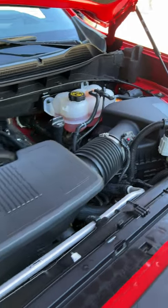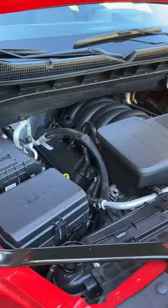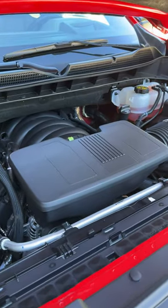The ZR2 comes standard with a 6.2-liter V8. It has 420 horsepower and 460 pound-feet of torque.